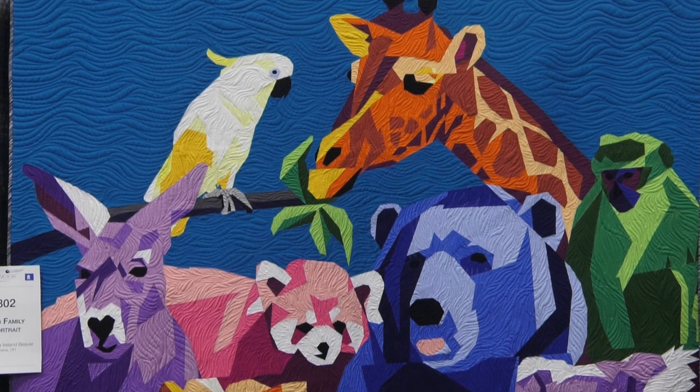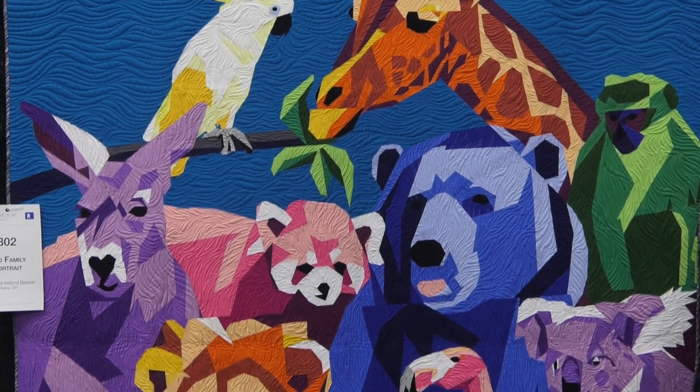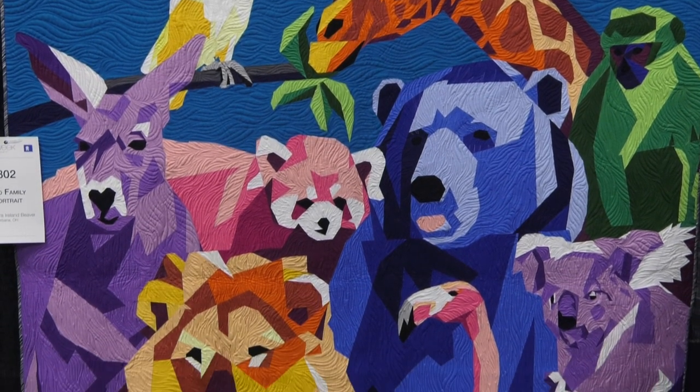So this is 12 animals that came from photographs that I took at the Columbus Zoo and Aquarium over the course of about four years to get the photographs, and then I put them together in Photoshop. I put that composition into AutoCAD and I drew up a foundation paper pieced pattern to create this quilt.